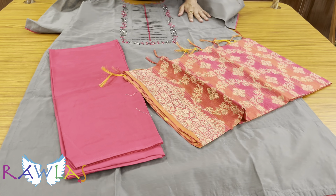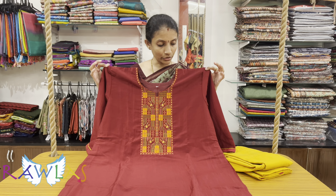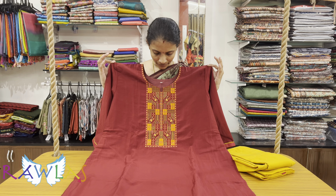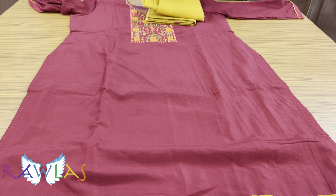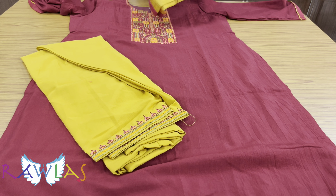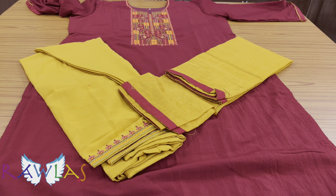The muslin silk set in maroon and mustard yellow — a traditional combination. A lovely set with embroidery for the neckline, pure cotton lining, three-fourth sleeves, pure rayon normal salwar bottom with embroidery for the ankle, and a silk cotton dupatta, priced at ₹1943.